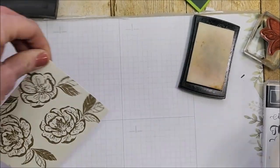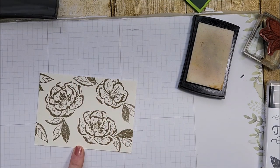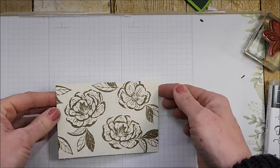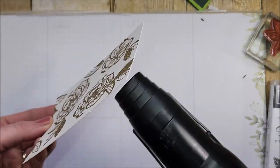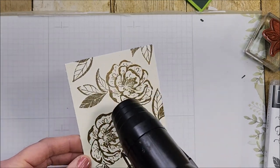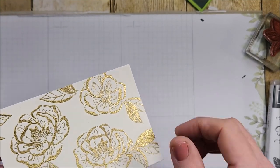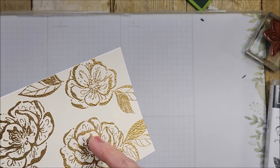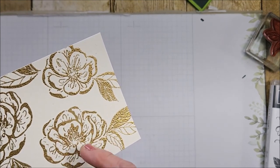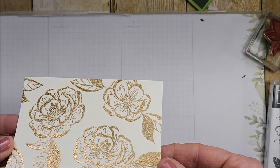I'm going to set that with my heat tool — I see I got some powder here I don't want, so just brush that off. Heat embossing does take a little bit longer when you're working with a heavier cardstock like this, so you can take your heat tool and warm it up underneath first and then go on the front. Make sure it's all embossed and there's no powder — turn your paper a little bit to check that there's no unmelted powder.